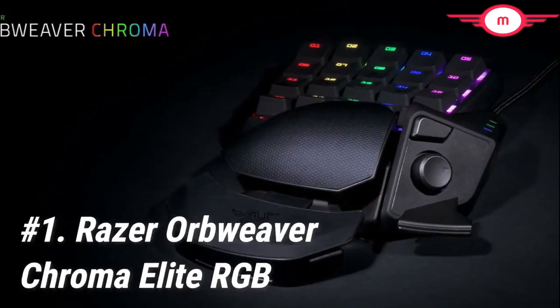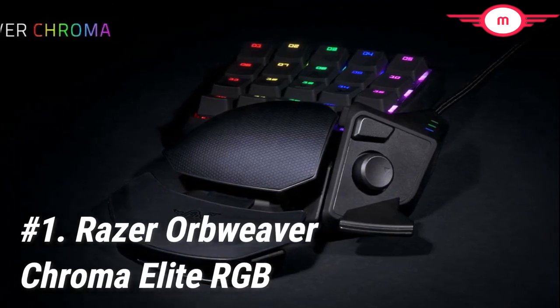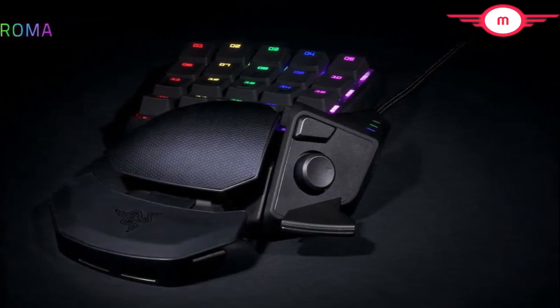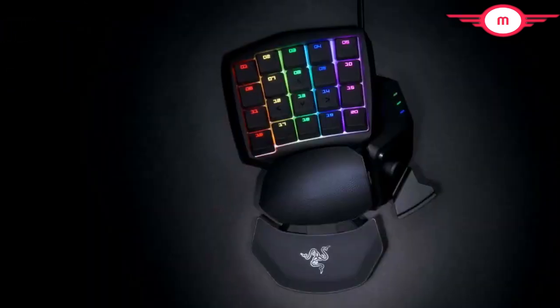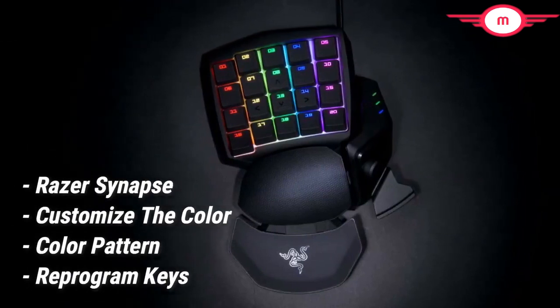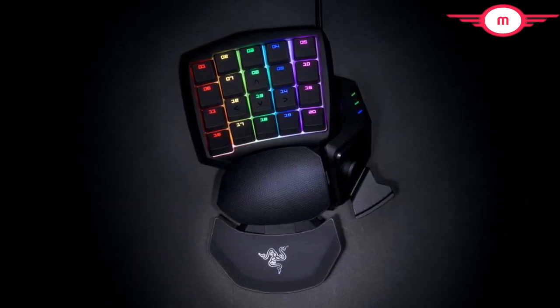Starting off at number 1 we have the Razer Orbweaver Chroma Elite RGB. It's no wonder that the Razer Orbweaver Chroma Elite RGB is the best gaming keypad in 2020, even though it initially released in 2015. Razer's proprietary software, Razer Synapse, lets you customize the color, color pattern, reprogram the keys, or just about any customization you could hope for.